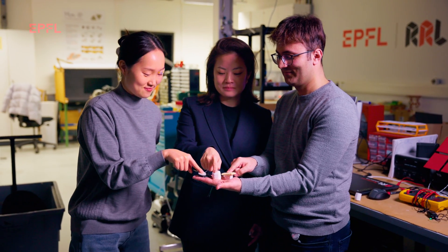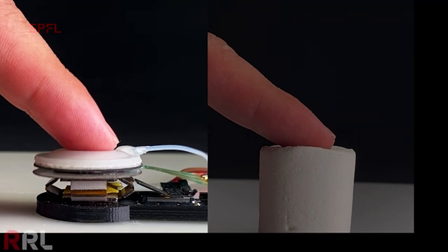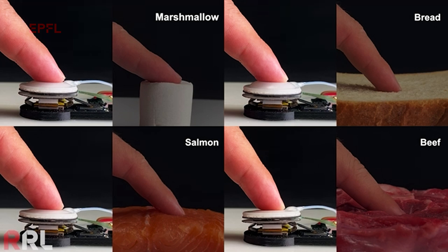The softness I feel on my fingertip is not the same softness you feel, because of the different fingertip parameters. So by including the different shapes of the fingertip and the stiffness on the fingertip, we can customize these softness cues for the specific fingertip. This is about how we can transfer the softness information captured by a robot, a sensor, or a human to an actual user.